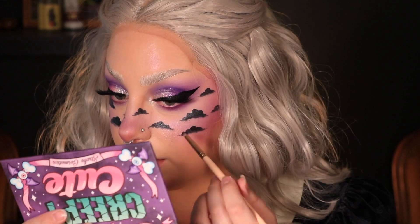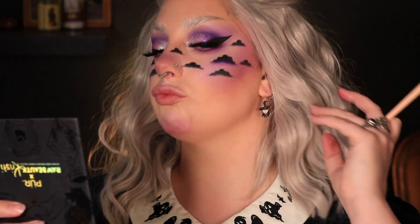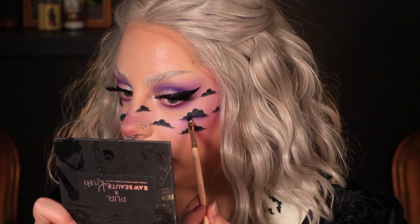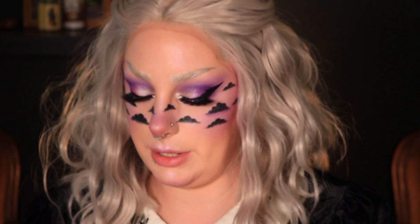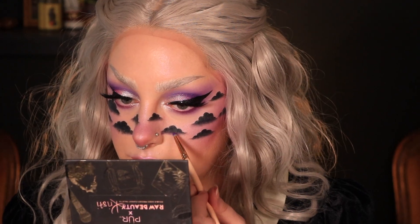I'm going to set the clouds now with a black eyeshadow, very lightly setting all of them so they don't move. Now I want to blend out the bottom of each little cloud with a bit of purple — starting with Tribute. That's not quite working the way I want it to. Let me take a little bit more black cream paint and try to fade the bottom out, then take a bit of black shadow as well, blending out the bottom. Okay, trying with Tribute again — just blending out the bottom of each cloud.